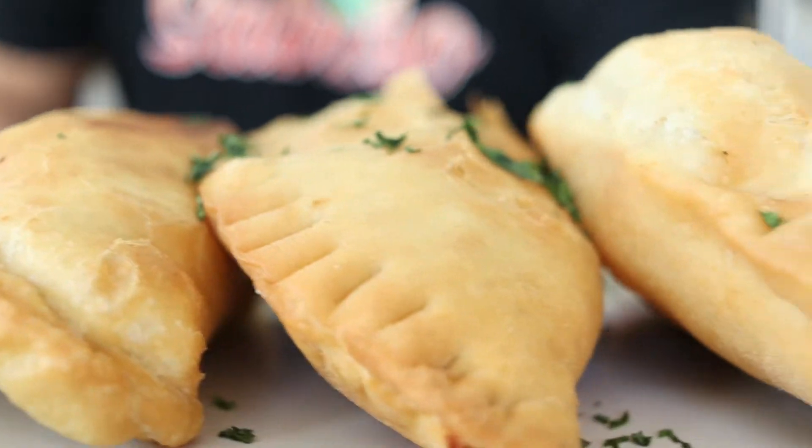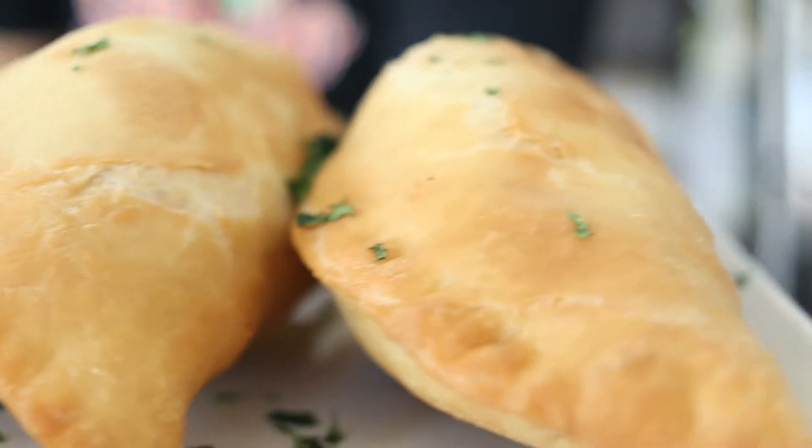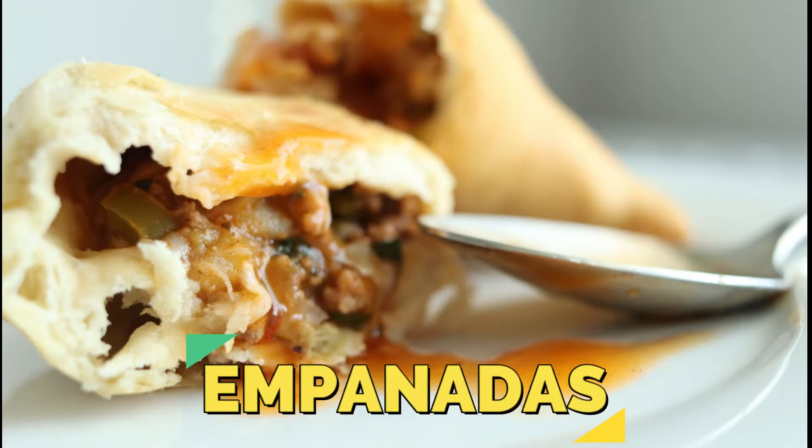Hey everyone, Chef Patrick here from Sabroso. Welcome to my kitchen. This fried dough is known all around the world, with many countries claiming the rights for the best empanadas.